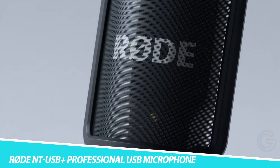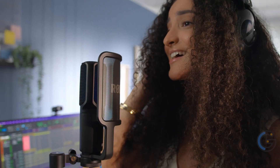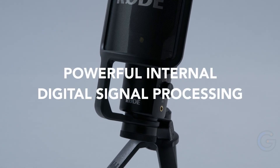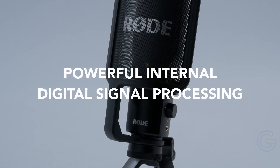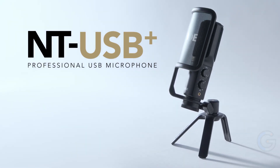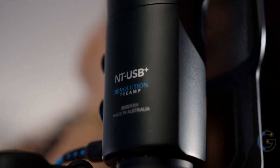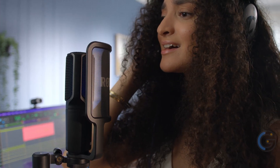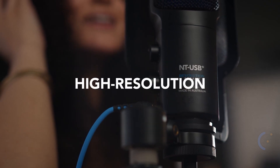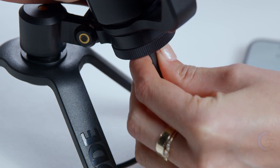Rode NT-USB Plus Professional USB Microphone. Make the process of studio-quality sound super simple with the Rode NT-USB Plus Professional USB Microphone. The legendary design excels in a wide variety of applications, from recording music to podcasting and streaming. It delivers pristine audio quality with incredible ease of use and premium features. The NT-USB Plus features a studio-grade condenser capsule with a tight cardioid polar pattern, plus an ultra-low noise, high-gain revolution preamp.